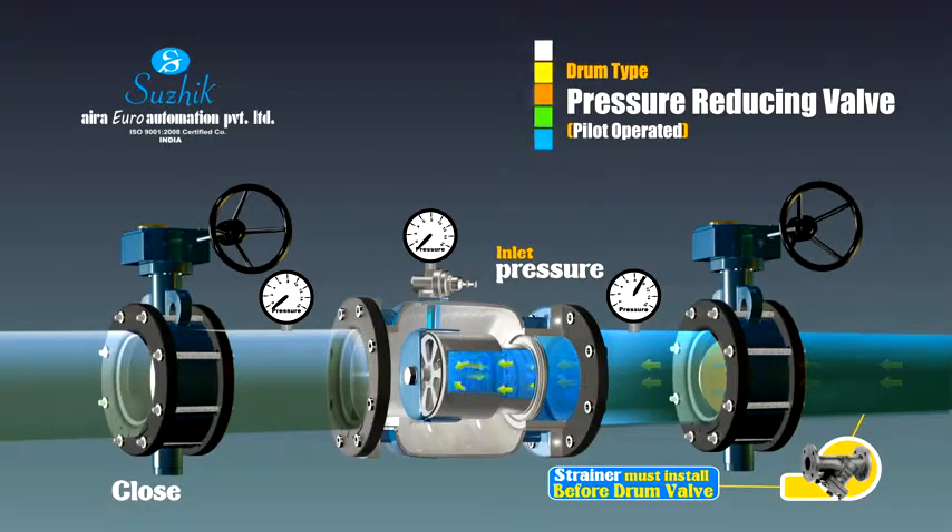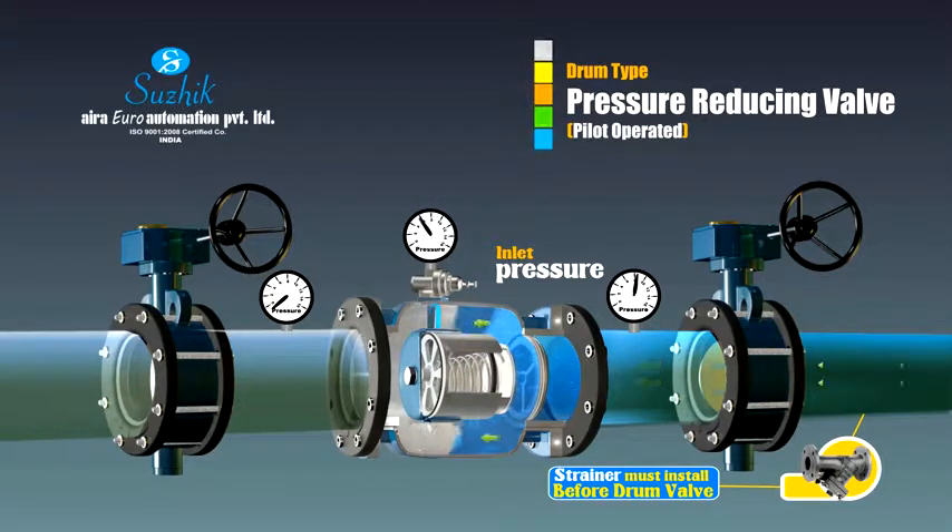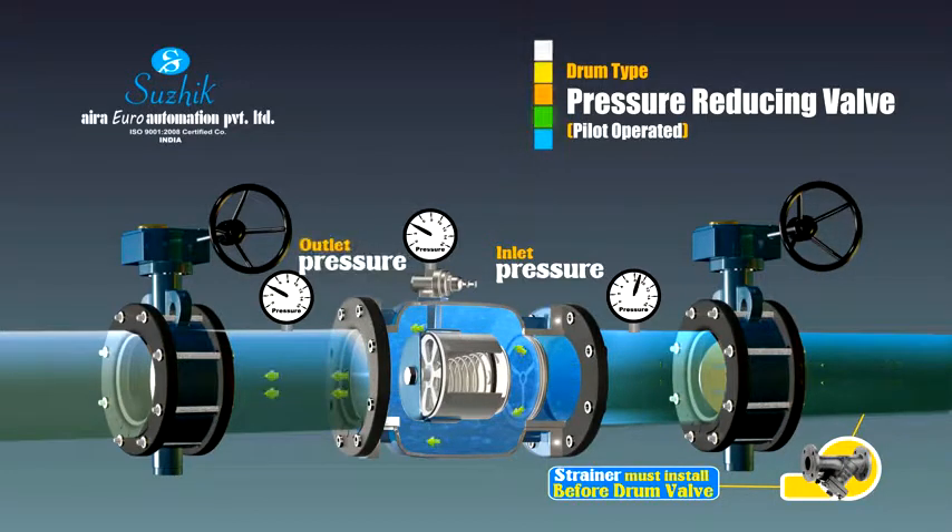The pressure reducing valve uses a sub-valve to control the main valve. When the outlet pressure reaches the setting range of the pressure reducing pilot valve, the pilot valve will automatically sense the outlet pressure and adjust the pressure of the back pressure chamber in the main valve, so the valve gate can be opened and consequently maintain the outlet pressure. The pressure meter on the pilot valve shows the outlet pressure. When the outlet opens, the valve of the pressure meter is lower.